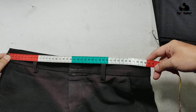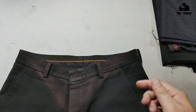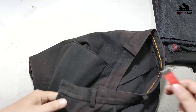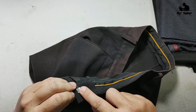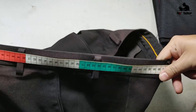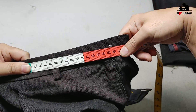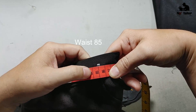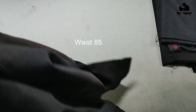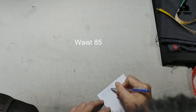Kéo hơi căng tí. Khi mình muốn chắc ăn thì mình tháo dây kéo ra, đo từ phần móc bên này qua tới phần móc bên kia để xem cái lưng quần chính xác là bao nhiêu. Có 2 cách đo — nếu mấy bạn muốn kỹ thì nên đo theo cách này. Ở đây mình đo được là 85.